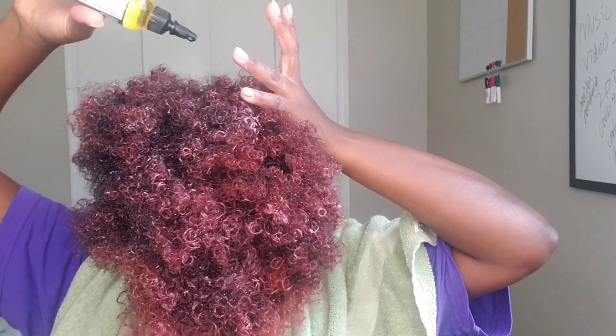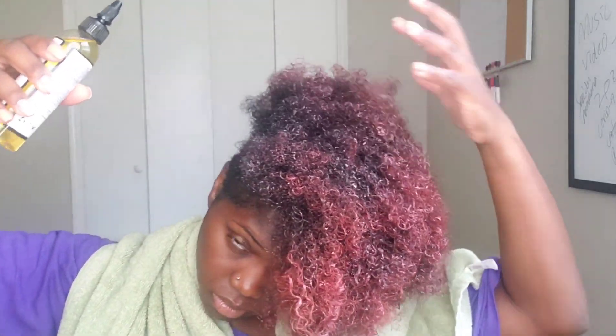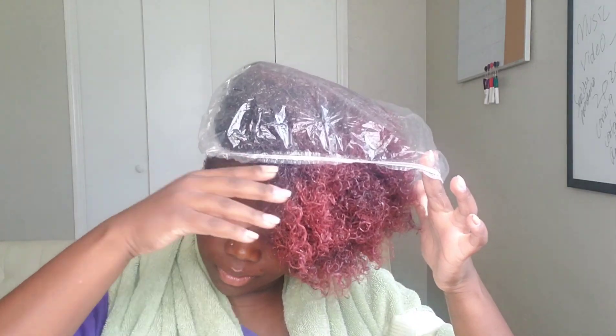This is one of those deep conditioners. What you see me doing here is going into my hair and focusing mainly on the color treated parts, putting some oil on it before I put a plastic cap and sit under the dryer. I do want some heat to penetrate my hair and open those strands up a little bit more to make sure everything is really getting into my hair strands the way it needs to.